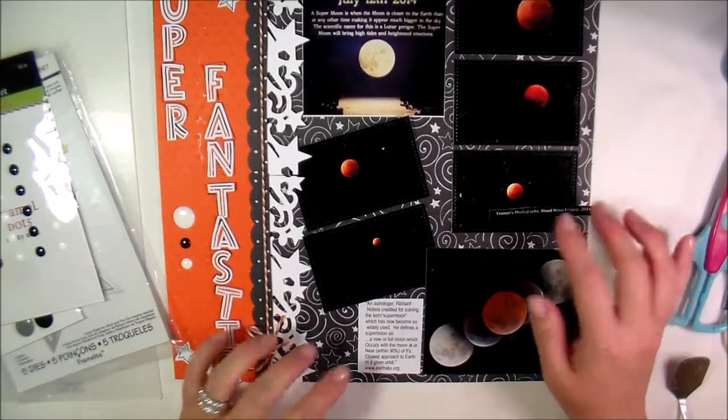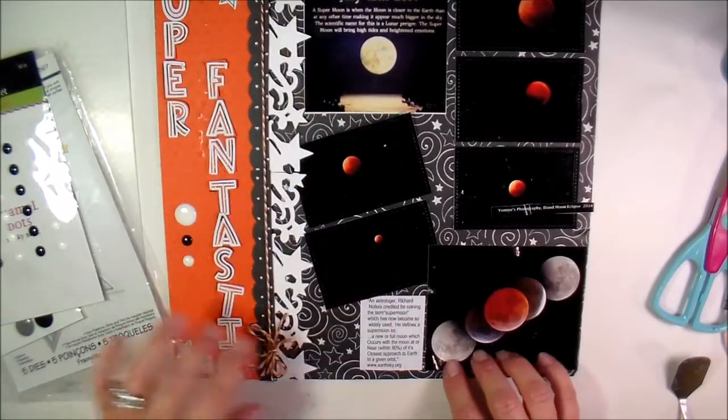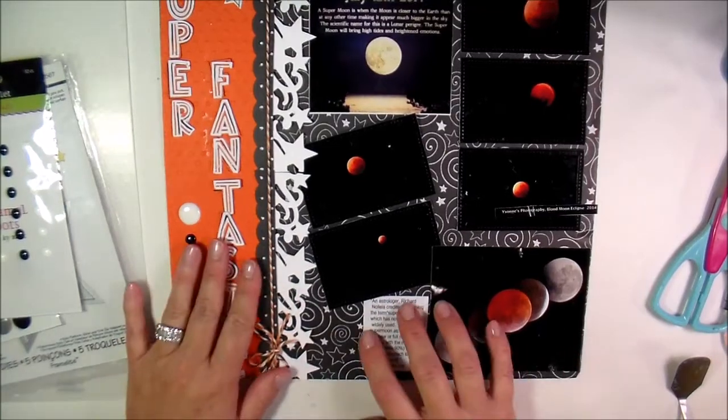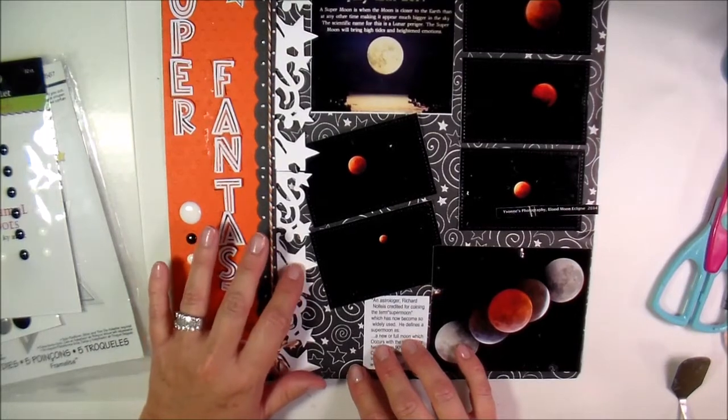She took pictures when the supermoon was out back in July of last year. This one here is from the internet and this one as well. The paper is from Recollections and it's just black with some white swirls and some white stars.